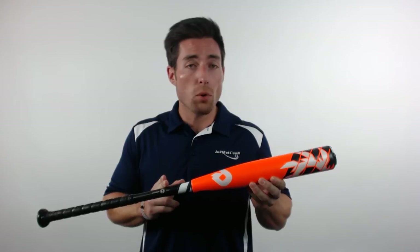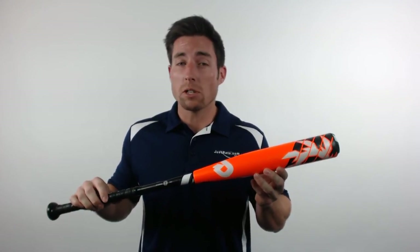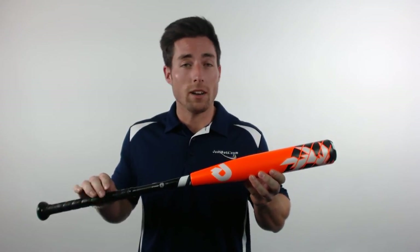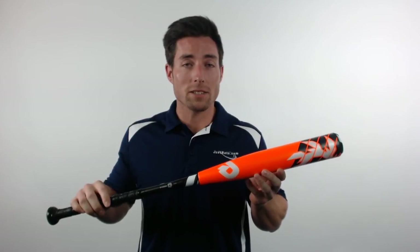This year the Voodoo Raw uses the new D-Fusion 2.0 Handle Technology. That's the perfect addition to this youth bat as it really helps to build a lot of confidence in younger hitters by preventing even more negative vibration from reaching their hands. And like last year, the Low Pro End Cap and RCK Knob make this an extremely comfortable bat to swing.